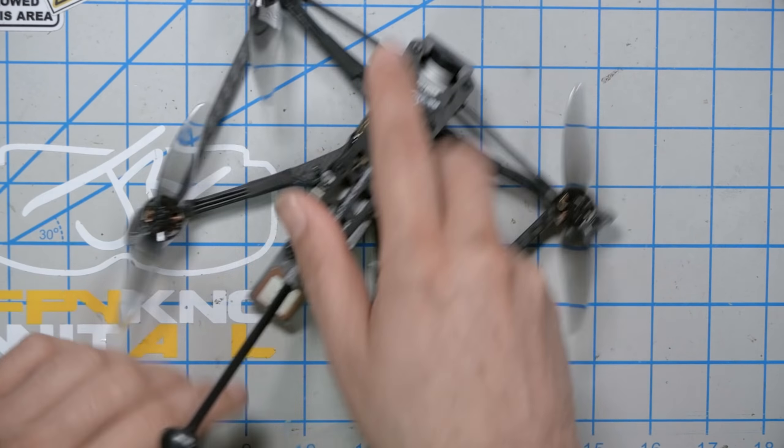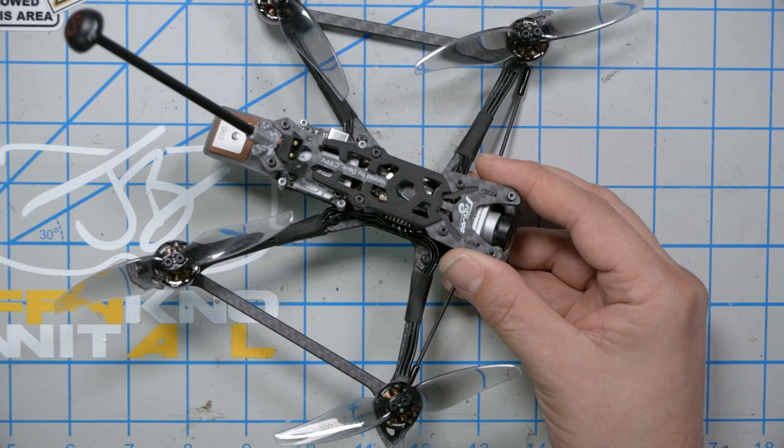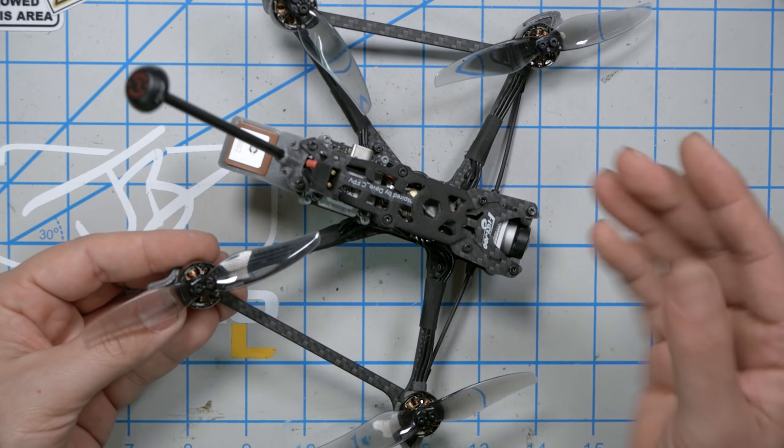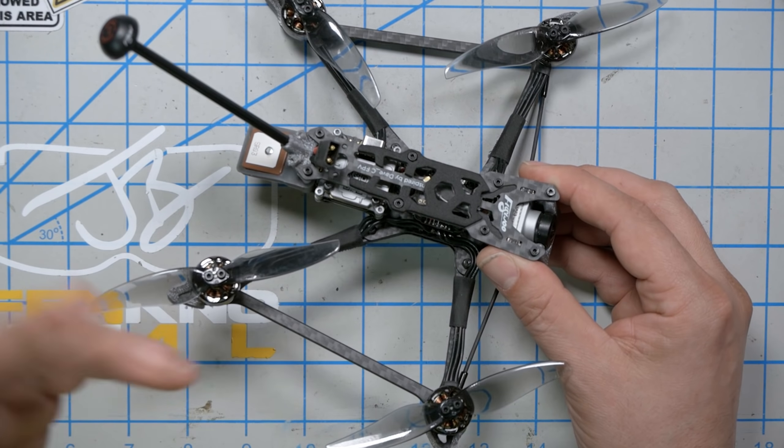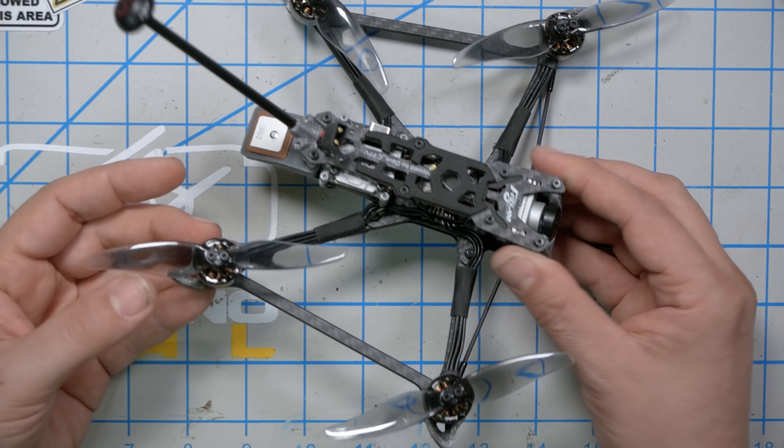Let's start by comparing the hexacopter frame to the quadcopter frame, because the quadcopter version has a heck of a pedigree. Dave C — I'll put a link to his YouTube channel in the video description — is a pioneer of this micro long-range category and he is the original designer of the frame this is based on. It even has a little tribute to him right there on the frame.